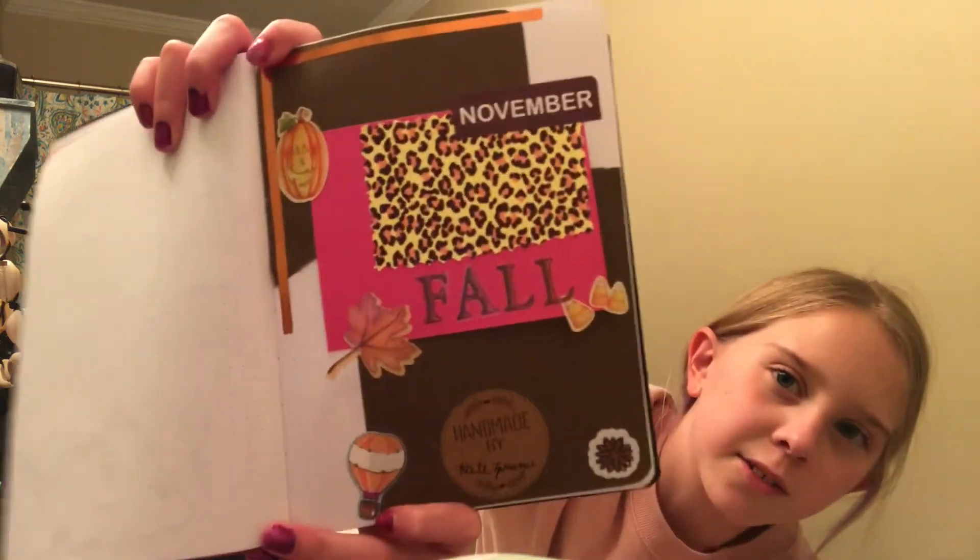I've seen people do scrapbooking and it really looks fun. My mom actually did scrapbooking — she has a lot of different books. I've also been on TikTok and seen a lot of scrapbooking, so I really want to start it. Here is one of the pages I've started. It's pretty bad — I definitely need more practice — but anyway, today I'm showing you what is in my scrapbook bag.